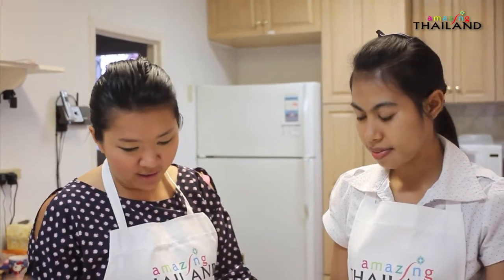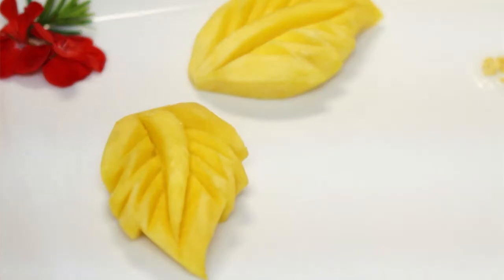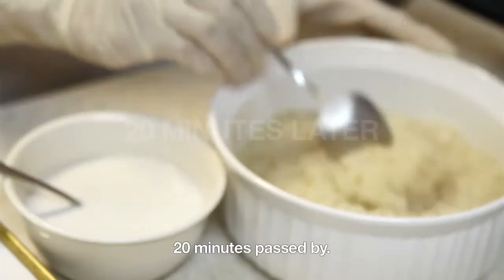We peel the mango, and basically if you're at home you can just slice it into small pieces. But she is very highly skilled, so she's artfully making a beautiful leaf shape out of the mango — it's beautiful. It takes about 20 minutes.